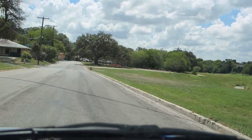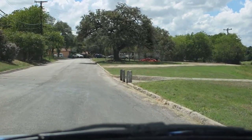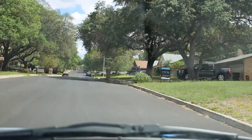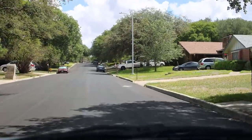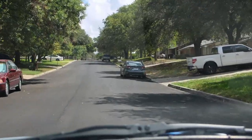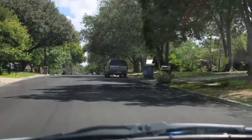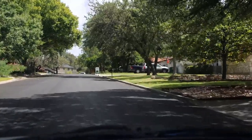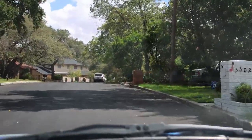It used to be a YMCA across the ditch — still might be, I don't know. Okay, here's Chancellor. I've been driving around for eight minutes for 4K60 Enhanced — I'm liking it. On the R7 with the 18-45. Beautiful neighborhood.